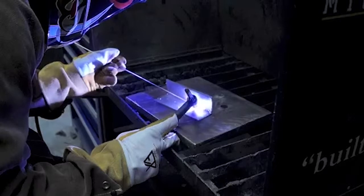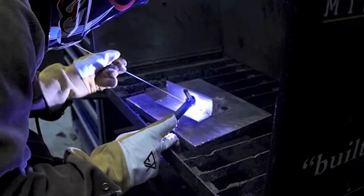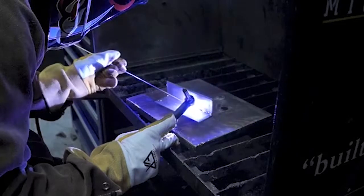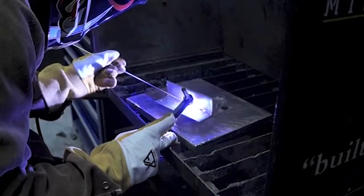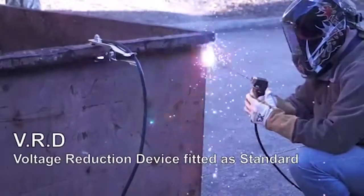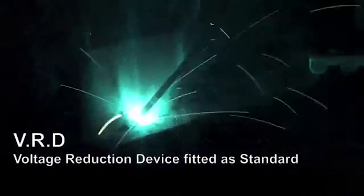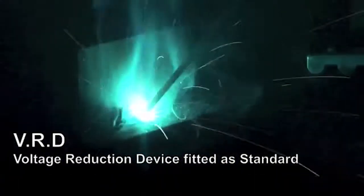Combining the functions of the UNITIG 180P ensures comprehensive control of the welding parameters when welding all DC weldable materials, giving a remarkable smooth arc producing high quality TIG welds. The DC MMA welding capability delivers a smooth and stable arc allowing easy welding with electrodes obtaining high quality welds,